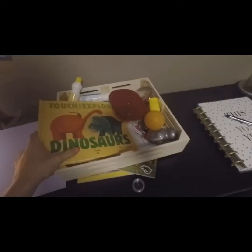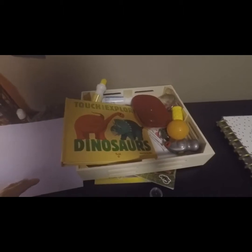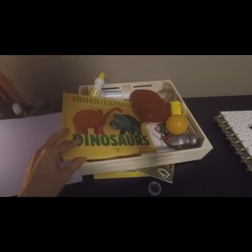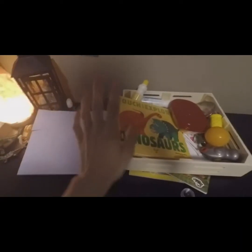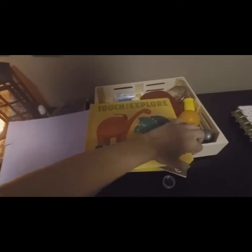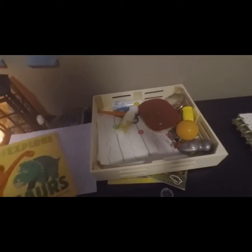Sometimes I'll just read one of our bigger books — the ones that he can kind of rip or break or that have too many words. I'll put those ones up high and then bring a few out. So we have 'Touch and Explore Dinosaurs' — there are tons of words, but it's also a touch and feel. That one's fun. He really likes dinosaurs.